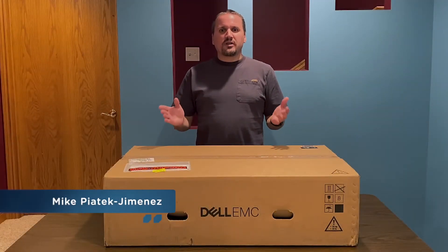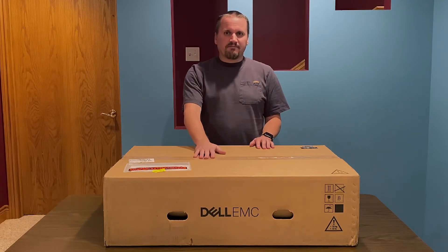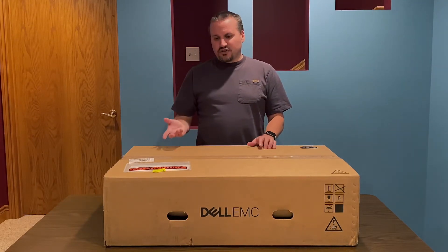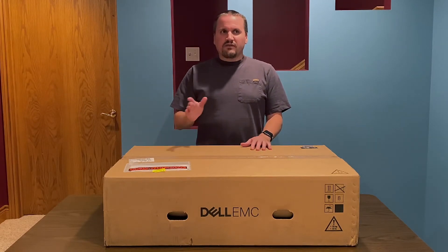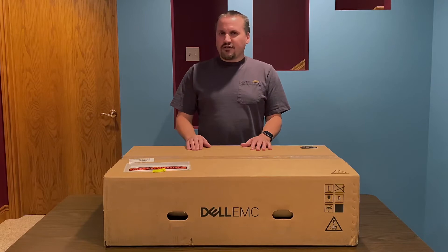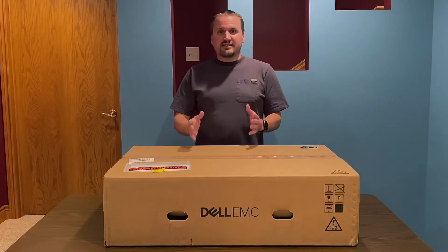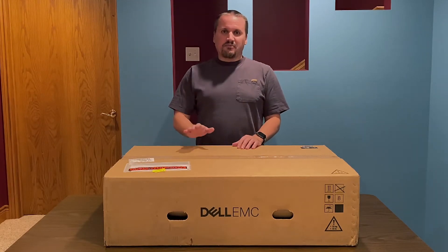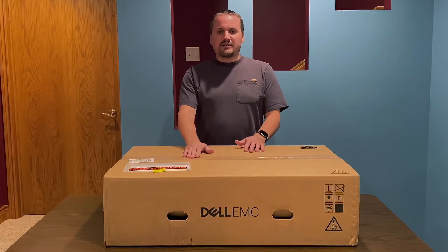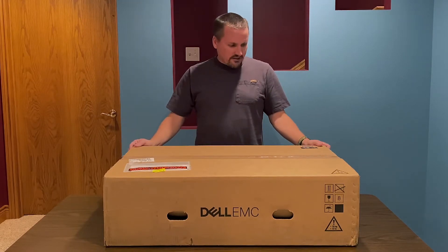Hi, my name is Mike, and today I'm going to be unboxing a Dell PowerEdge R6515. I have a few servers that I use for my business, and one of them has been in production now for eight or nine years. A few months ago, I was running into some things I needed to do on the server, and it just wasn't fast enough to get it done in time. So I figured this would be a good time to start looking for something new, and this is the server that I settled on.